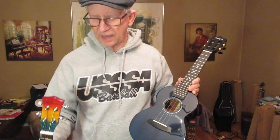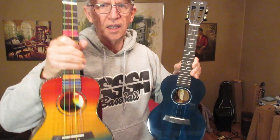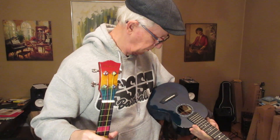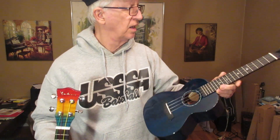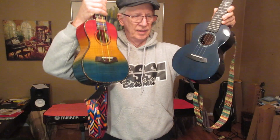I was asked to compare these two ukuleles: the Balna Concert Rainbow and the Enya EUCMAD, all solid laminate.